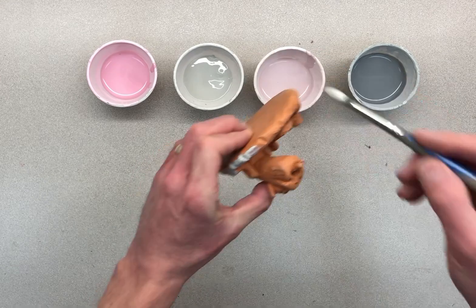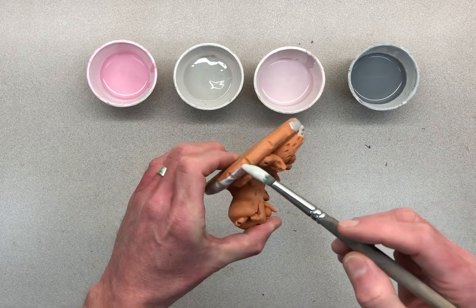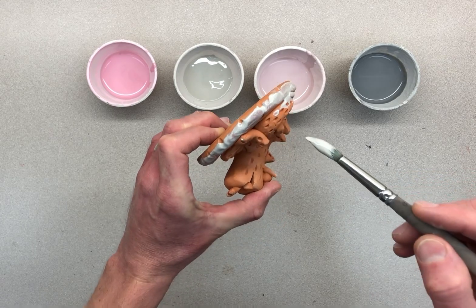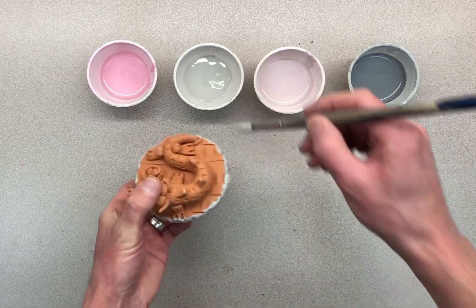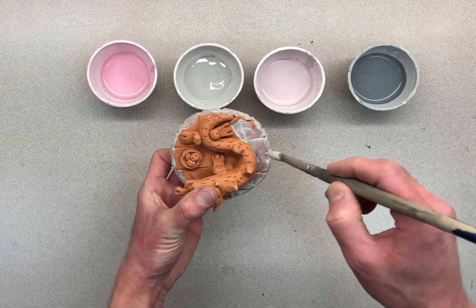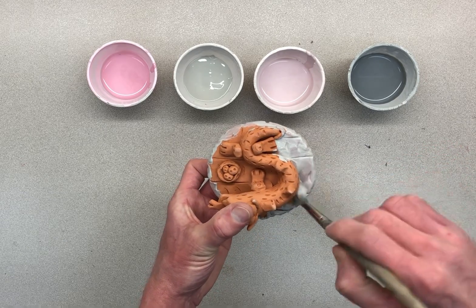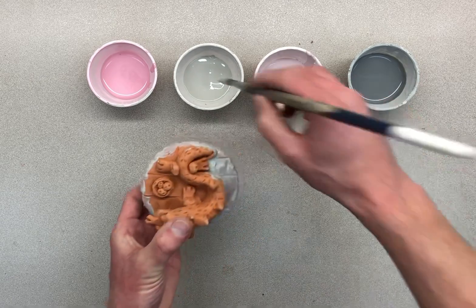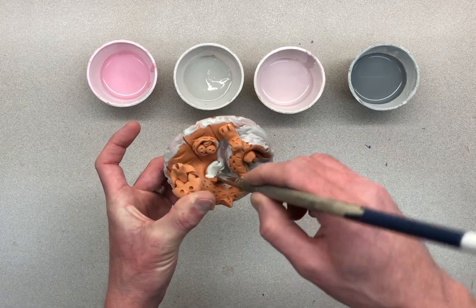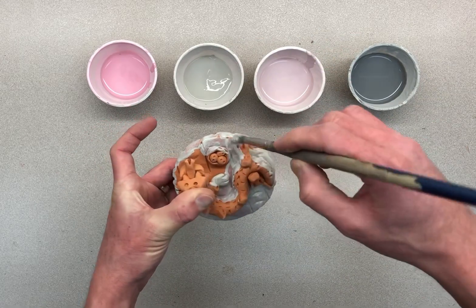The two things you need to be thinking about are: don't get any glaze on the bottom, and glaze it with three coats. I'll work my way around, and once I get back to where I started I'll glaze the body. If you can't get into a spot, just drip it in there — so glaze gets into all the textures and designs. Work your way around, turning it to look at it from all three dimensions. Get under the nest and do the legs.